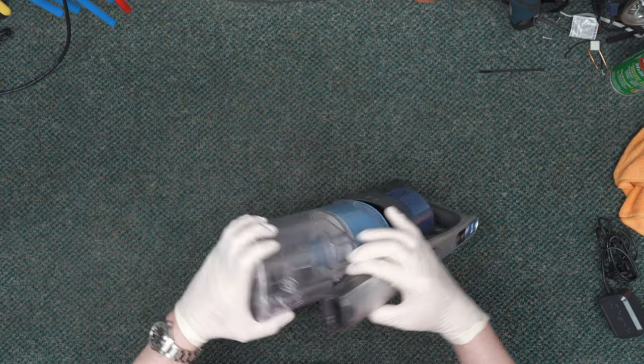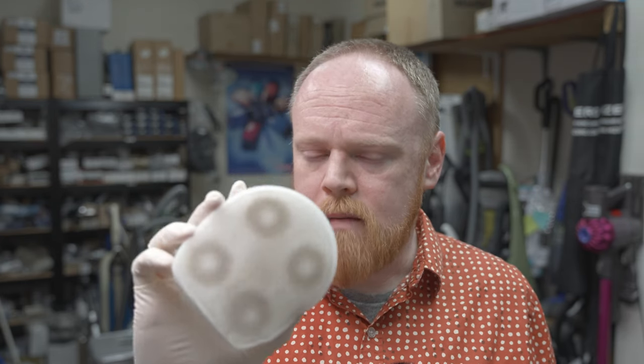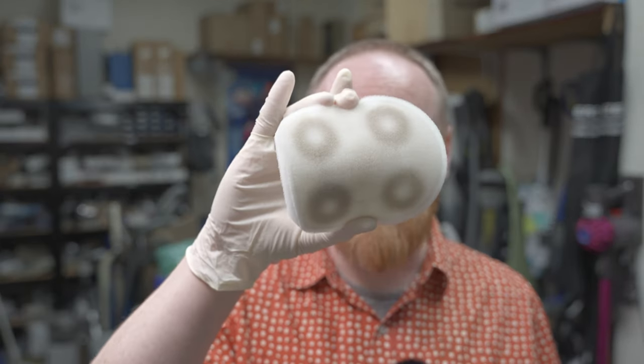If we press this button here, we have access to the filters. These are designed to be washed. Shark recommends washing them every three months, but I would say three months is a very minimum. For most people using this frequently — if you have kids, shedding pets, or a dusty area — you're going to want to clean this more frequently. I would say every two months, if not every month, because this amount of dirt is what I got after using the vacuum just a handful of times.